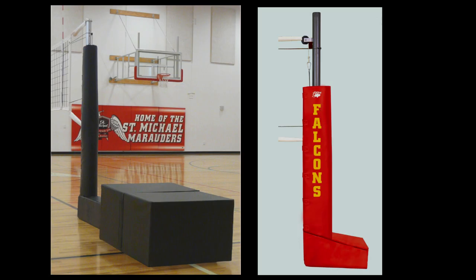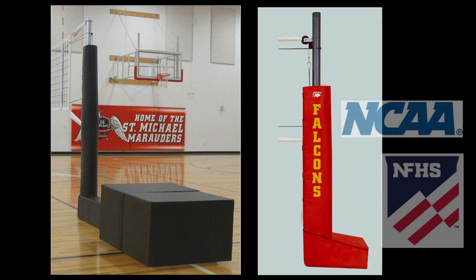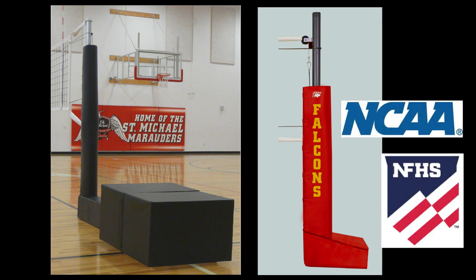Complete with padding and net, the Quick Court and T-Base match Bison's elite volleyball systems for performance and safety. All Bison portable volleyball systems meet or exceed NCAA and NFHS rules and regulations.